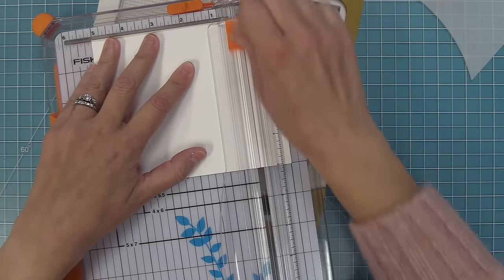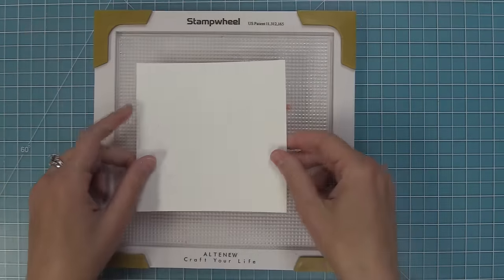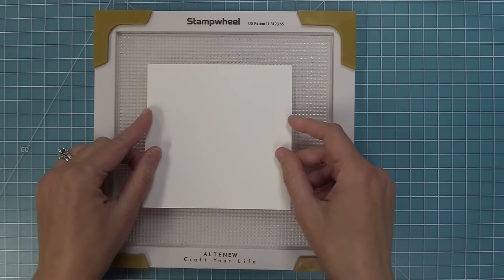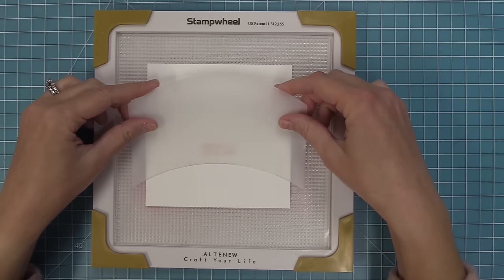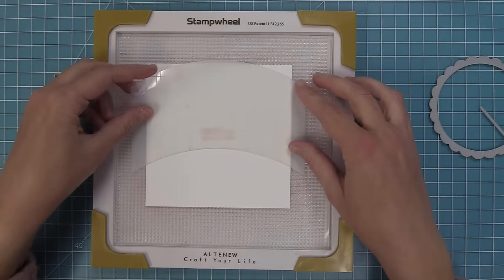Now it's time to create a Give It A Whirl that has a scene on the front and then a different scene as you whirl it. Starting with a five inch by five inch square again, we're going to be doing some stenciling on this using a simple hillside stencil.